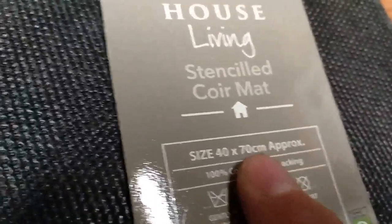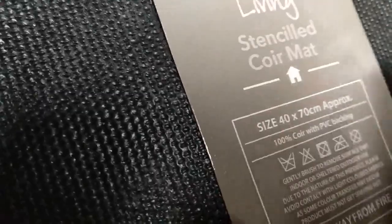And this is PVC — actually there was writing indicating PVC backing. So it's not very safe. It's not very safe to use this.